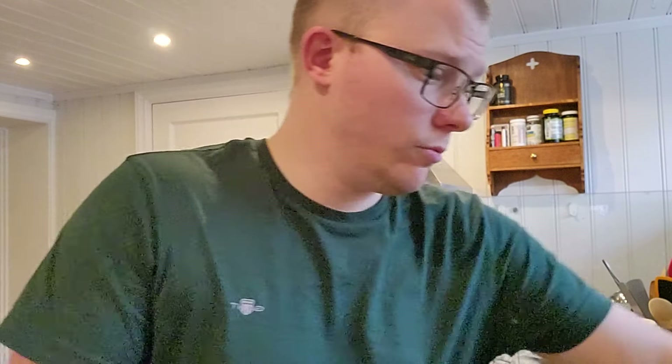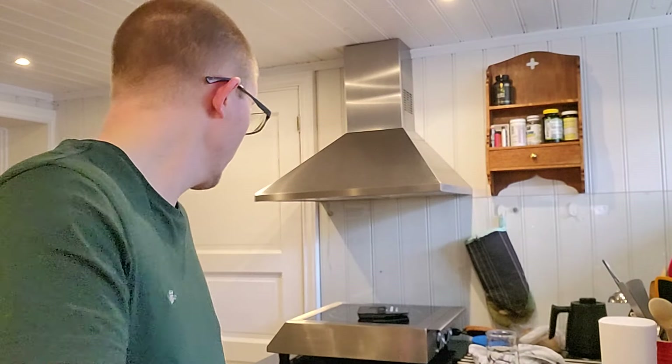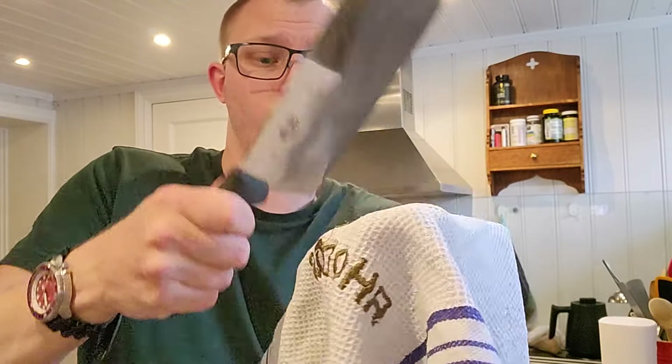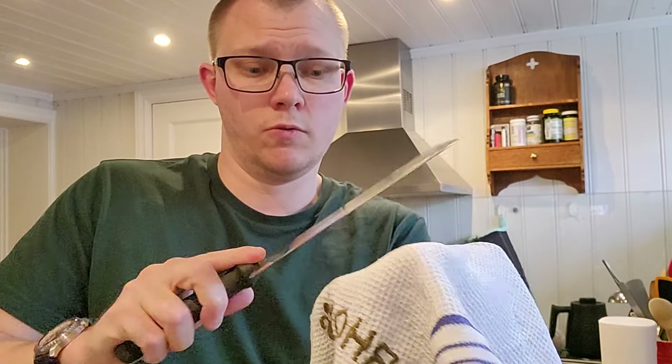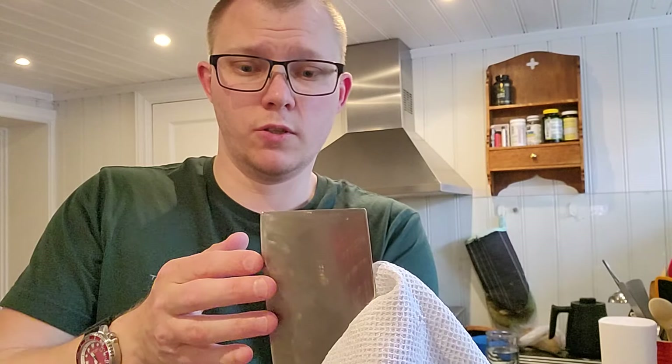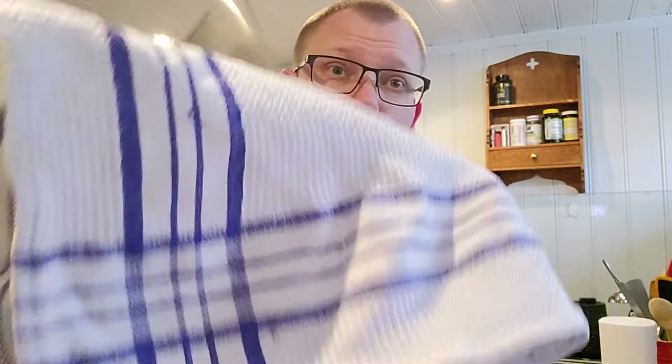I'm gonna try it now. Kitchen towel — just stropping on that. It feels like there's a tiny bit of burr. I'm just doing this. Please don't do this if you can't do it — I'm going away from the edge. I've done this practically millions of times. I'm sure of it. I can do this — I can close my eyes, I can sing a song.